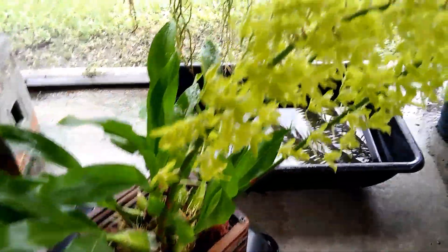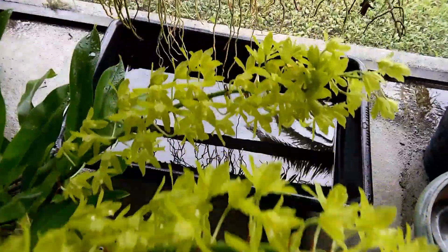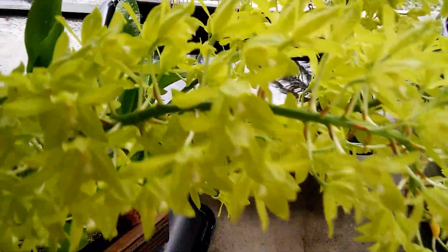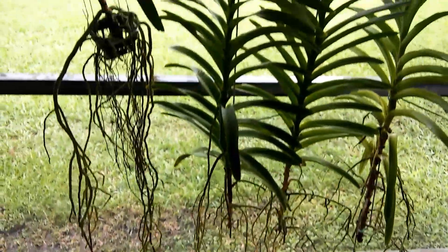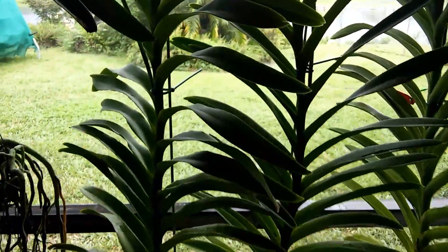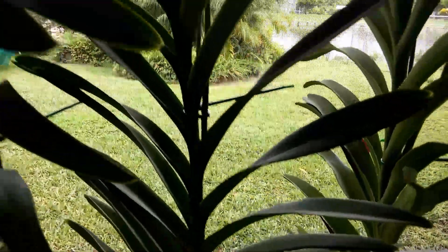I'm glad I picked this one up. This is really beautiful. Those three spikes are just sturdy as can be. But unfortunately, no tags. There is a tag somewhere back in there — I left it on there, but there's some scribbling and I can't figure out what it says.